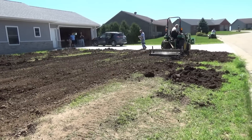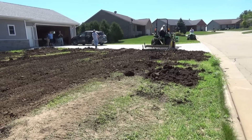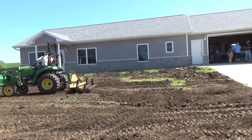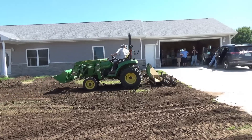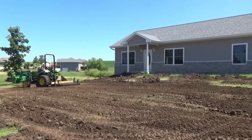Again, this is August — probably not the most ideal time to put a yard in Iowa. I would have preferred September to get more rains, because this is going to take a lot of watering. But at the end I'll show you how it turned out and I think it was a pretty good project.